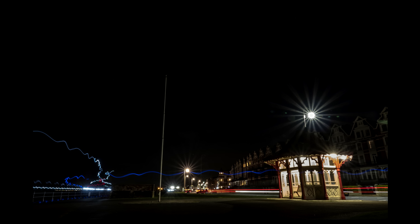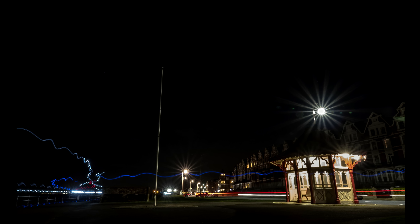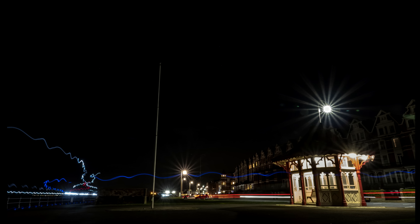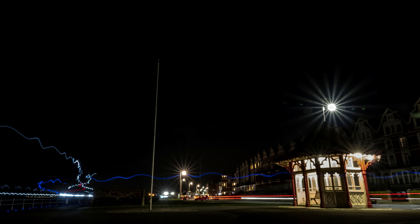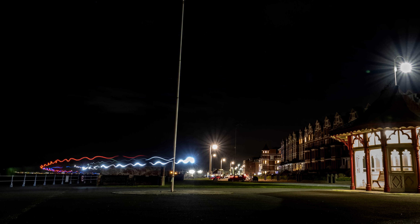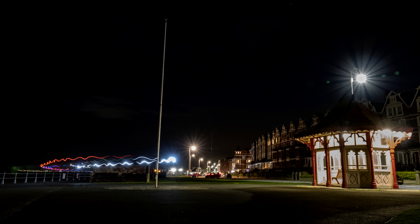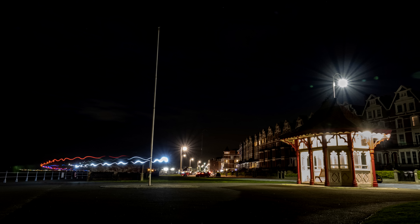This shot here with some runners — you can see the light zigzagging around from their torches and wristbands. I was shooting at f/8 on this one, so you get quite a bit of starburst off the street lights. The LED street lights now seem to give a lot more starburst, which is different to what we used to see with old-style light bulbs.